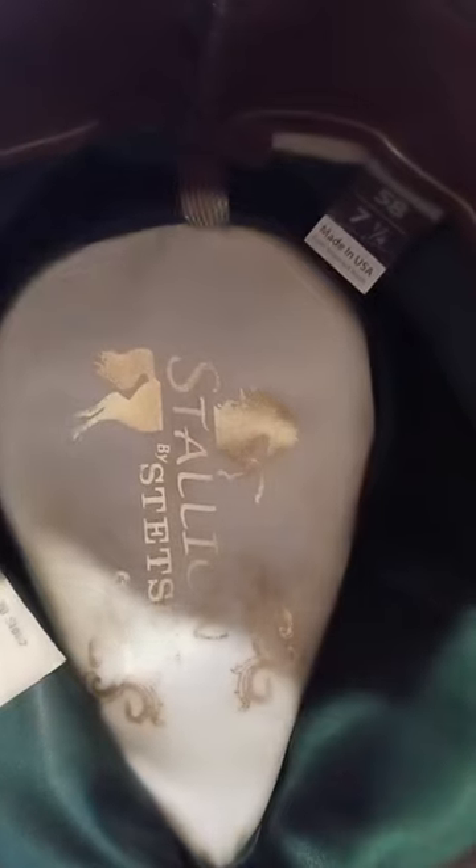I'm a little smaller than a size seven and a quarter, so I've had to add a little padding inside. I got the hat at a great price — I forget exactly what I paid — but I love the color, the interior, and it's made in the USA by Stetson. It's a very cool hat.